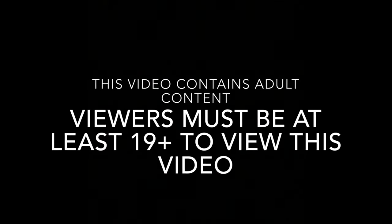This channel contains mature subject matter, so if you're not 19 years or older, don't watch this channel. With that being said, let's get into it.